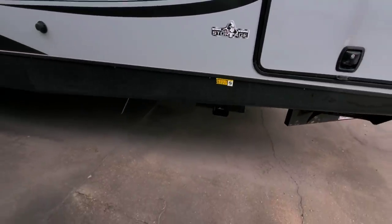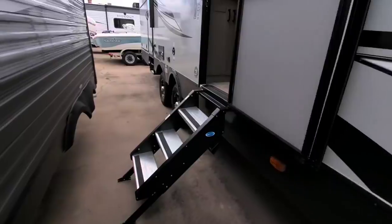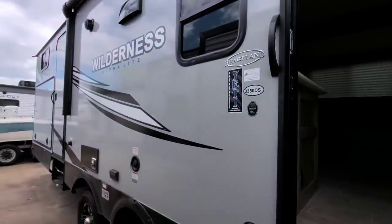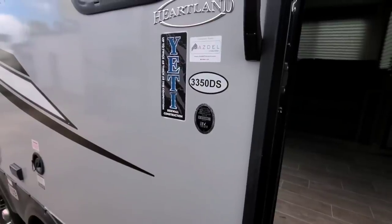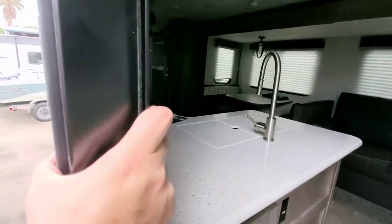It has the power stabilization jacks on the front and back. Let's take a look inside of this Heartland Wilderness Ultralight 3350 DS. This has a Yeti sidewall construction, up to twice as thick as the competition, which is really cool — and you can kind of tell. It feels to be about two inches thick.